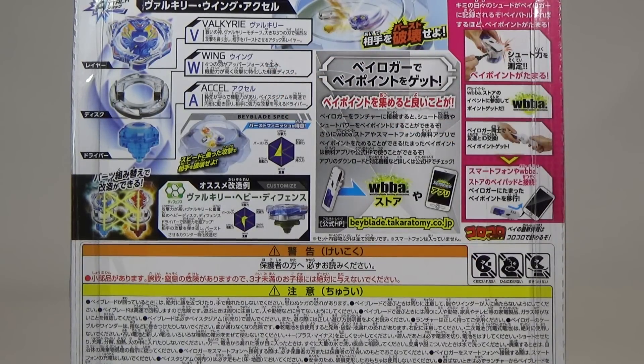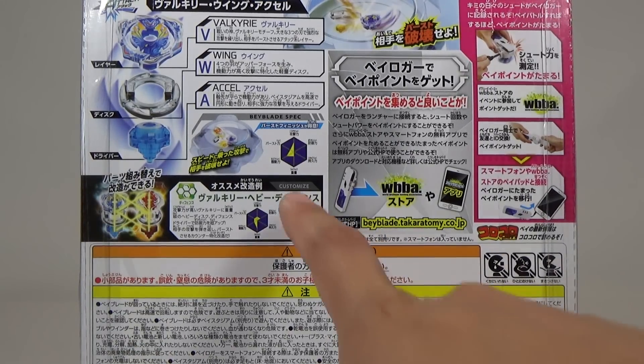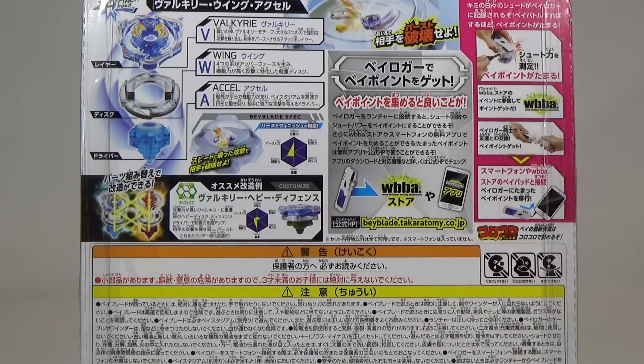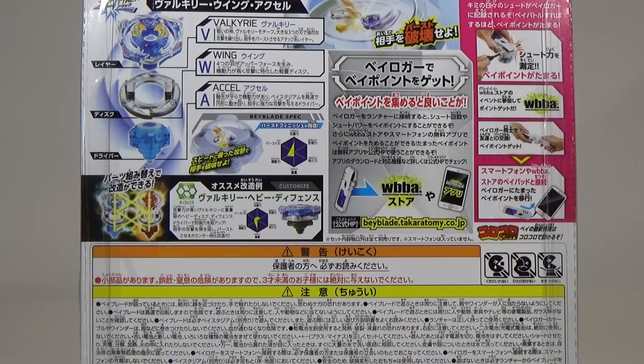So VWA for short — Valkyrie Wing XL. Of course it is customizable with other Beyblade parts, and here is a Beyblade combo right there that looks like it's a defensive type. And this is showing you how to use the Beylogger and how to connect it to your smartphone.